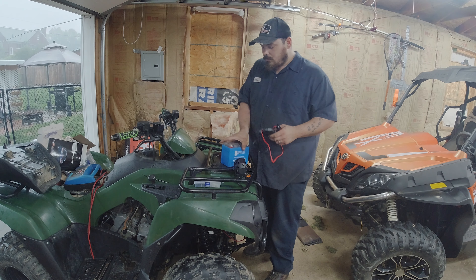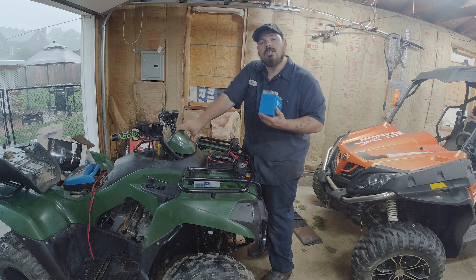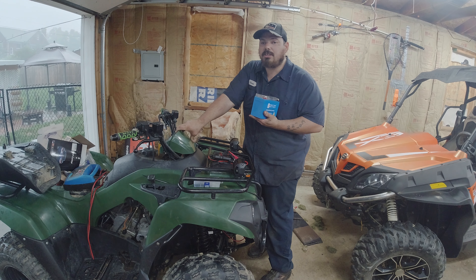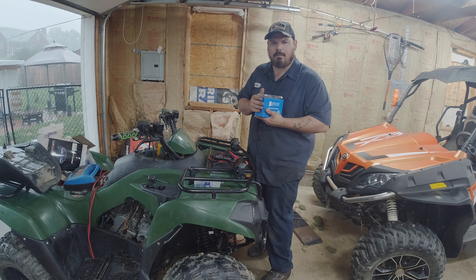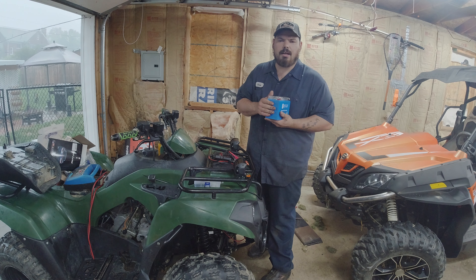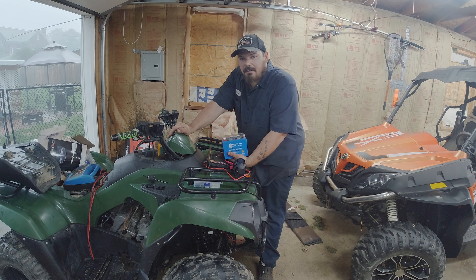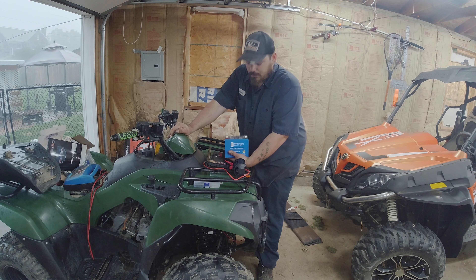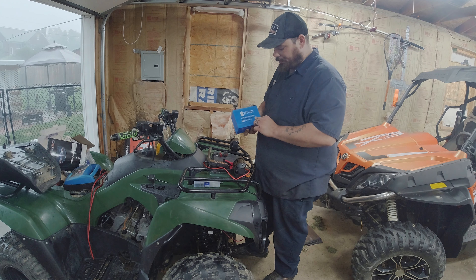Hey guys, I wanted to apologize about the rain — it is coming down. Today's video I wanted to talk about how to test your power sports battery, or any battery you have that you haven't tested in a while. I picked this up from Amazon — it's an IAMLEY battery checker and this thing is actually pretty nice for 30 bucks. I have a link down below in the description, you definitely want to check that out and keep this on hand.